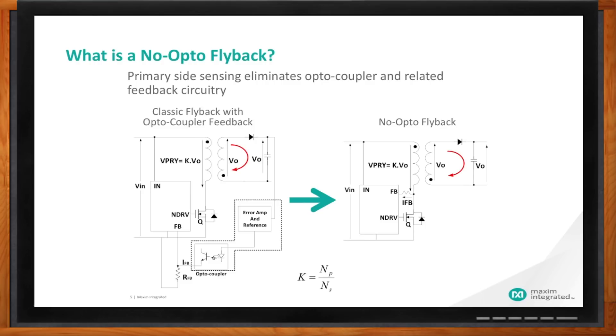Are there any drawbacks or trade-offs when using a primary-side sensing technique? The biggest thing to consider is regulation. Since we are sensing the output voltage indirectly, any drop across the diode creates an error in regulation. Any leakage inductance also causes a slight shift of the output voltage reflected to the input. So the regulation for a no-optocoupler flyback can be a little higher compared to a traditional optocoupler feedback — we can get about five to ten percent regulation.